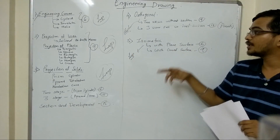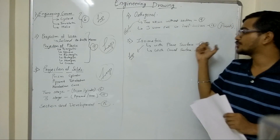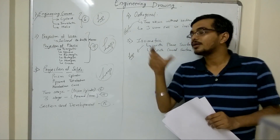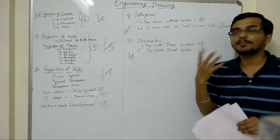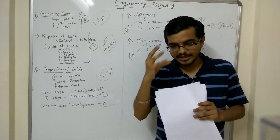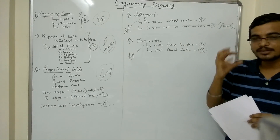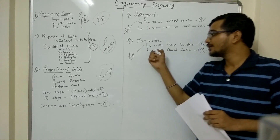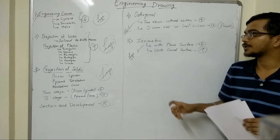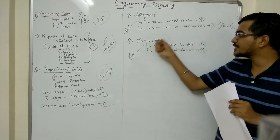The next topic is isometric drawing. There are two types: one with plane surfaces and another with curved surfaces. Around a 6-mark question is asked on plane surfaces and around a 9-mark question on curved surfaces. The questions asked on plane surfaces are fairly simple — try to understand from examples how the 3D view is drawn, and you can solve the 6-mark question easily. For the 9-mark curved surface question, you generally make mistakes, so I suggest you skip that question and focus on the 6-mark plane surface question properly.